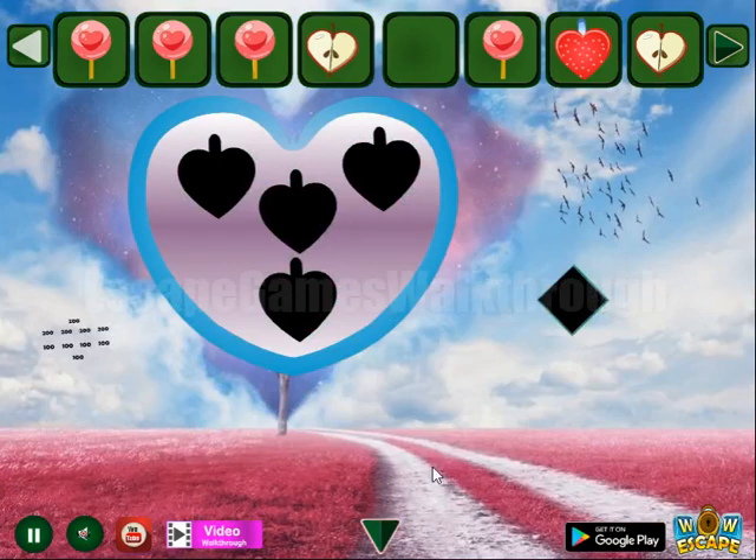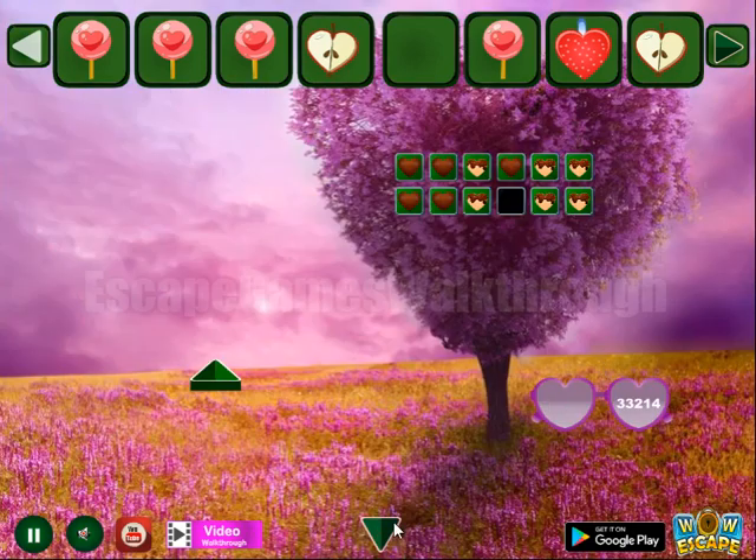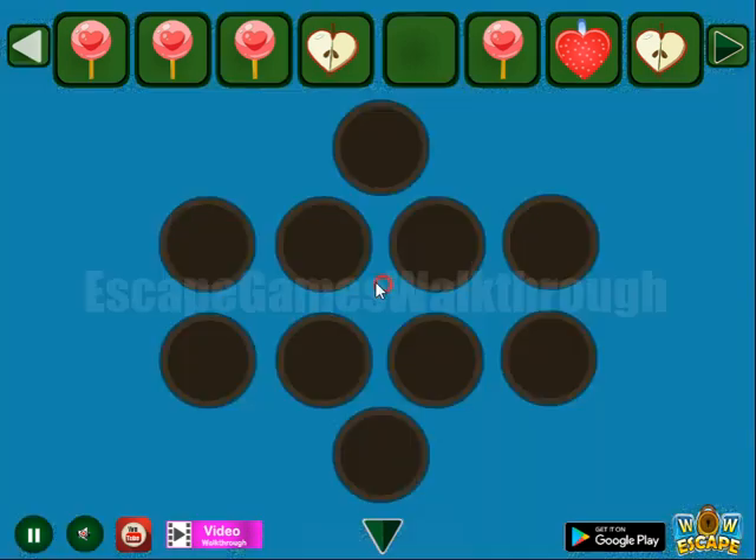And one more lollipop we have. But then another hint here: the top half is for the two hundreds and the bottom for the one hundred. So it is to set here the same numbers.